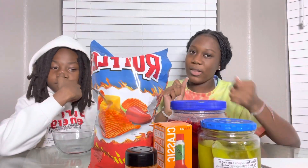Basically how we do this is we have a mixing bowl and we add our ingredients to make a spicy bowl, and then we use the chips to dip in the spicy bowl. Stay till the end to see how it turns out.